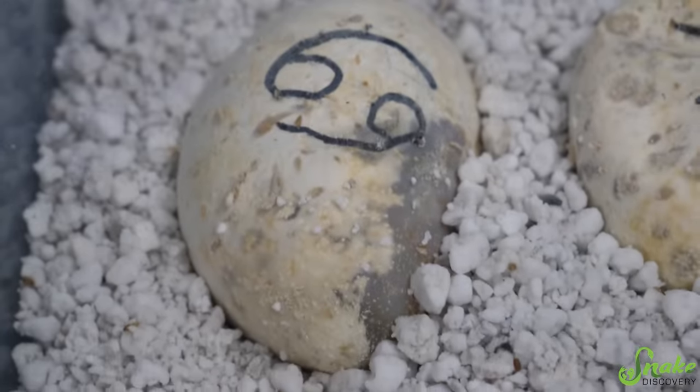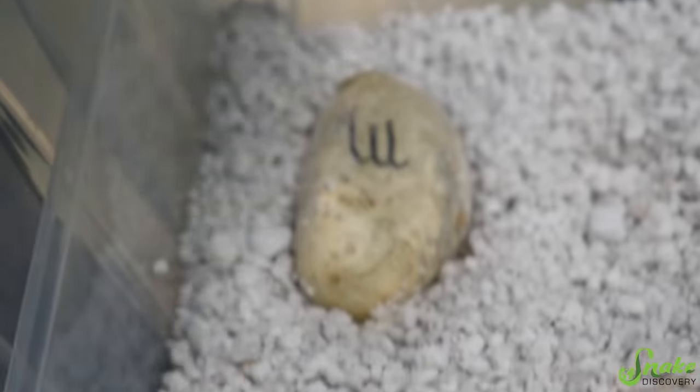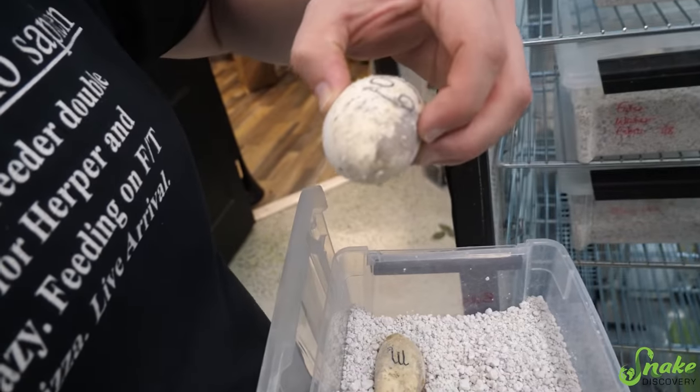So that egg we still have to cut, which we'll probably do tonight. I see some slices on there like he's trying. We should probably do that now then if he's trying to get out. Yeah, probably.